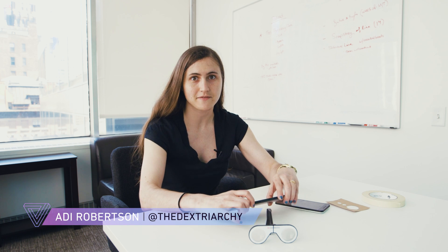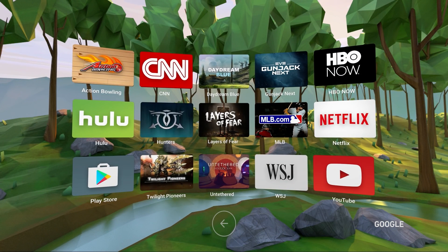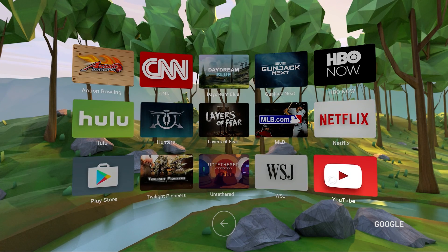Hi, I'm Addie with The Verge, and I'm here with the very beginning of Google Daydream. What is Daydream, you might ask? It's Google's VR platform that's supposed to be much more advanced than Google Cardboard, which it introduced a couple of years ago. It's mobile virtual reality that actually comes with a motion controller.